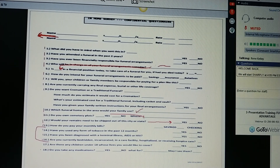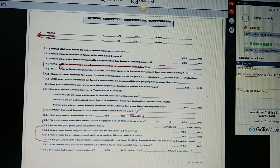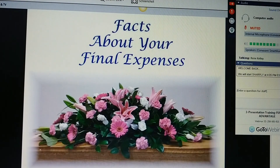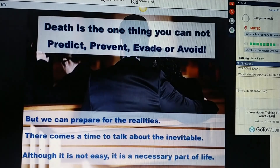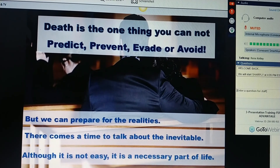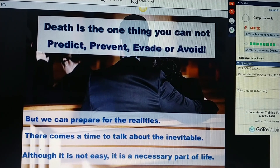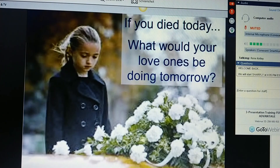Once you've finished the questionnaire, you take out your presentation book and say, Ms. Jones, what I'd like to do now is share some facts about your final expense. This is the one thing you cannot predict, prevent, evade, or ignore, but we can prepare for the realities. There comes a time to talk about the inevitable. Although it's not easy, it is a necessary part of life. Let me ask you, Ms. Jones, just think about it — if you died today, what would your loved ones be doing tomorrow?